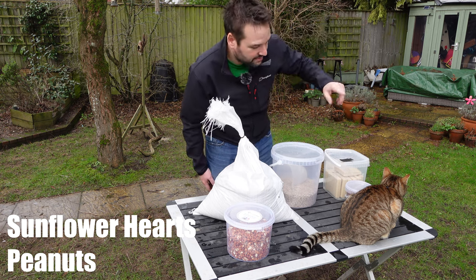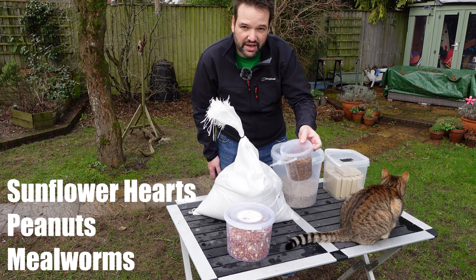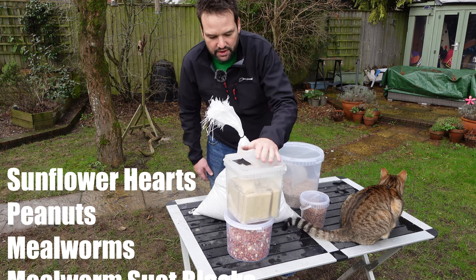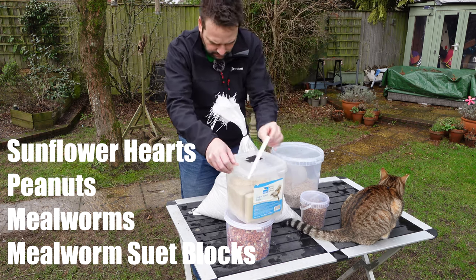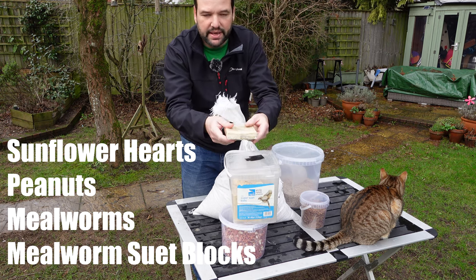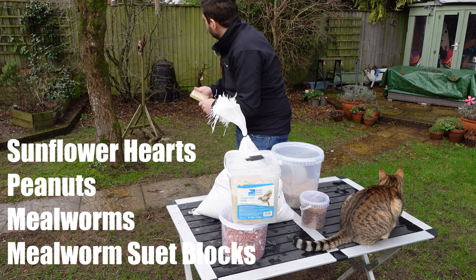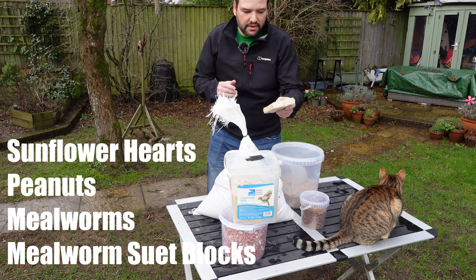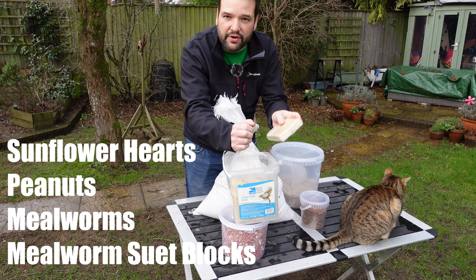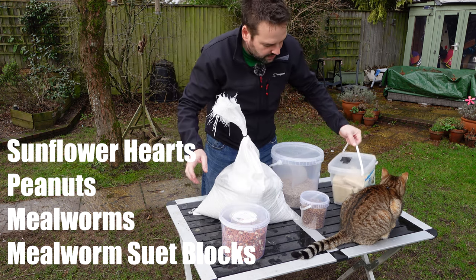I've got some nice big trees at the back which is encouraging. Mealworm is not something I've used a lot, but I've started chucking some out for the robins. Then there are the mealworm suet fat blocks, which I tend to break up and either push into the side of a tree or put into the fat ball feeder. I go for the blocks rather than balls — you can get 12 in a multi-pack on Amazon.